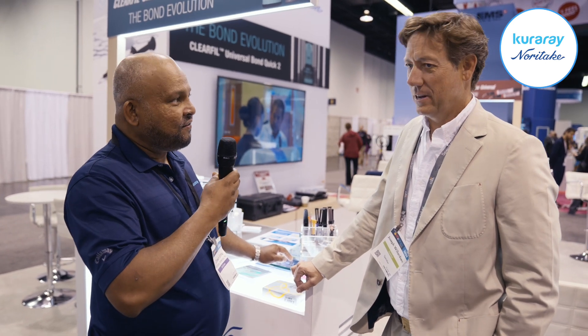You're one of the clinicians who got the product earlier before we launched and you tested it. Can you tell us a little bit about ClearFill Universal Bond Quick 2 — when you tested it and used it, what do you like, what is different in your clinical experience?